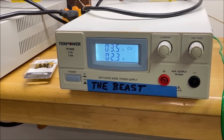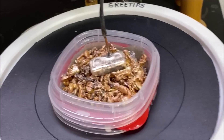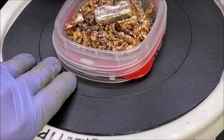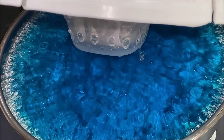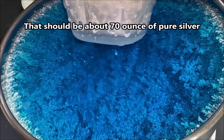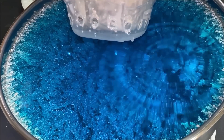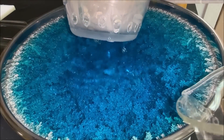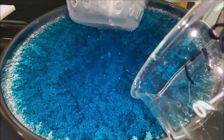Current flow through the beast is 2.3 amps, which is respectable for this size of silver cell. Let's look down in here and see what we've got — this is seven days worth of growth. Holy cow, that is incredible. I can tell the beast is low on electrolyte, so I'm going to add some in.